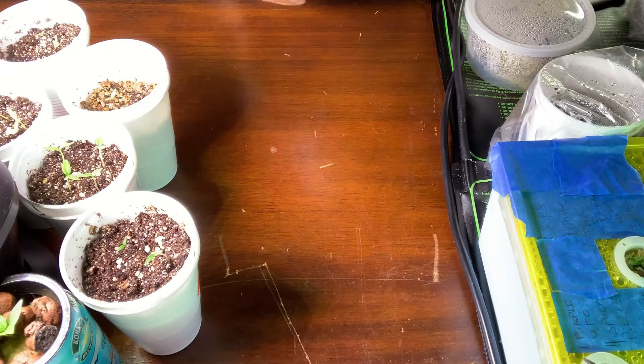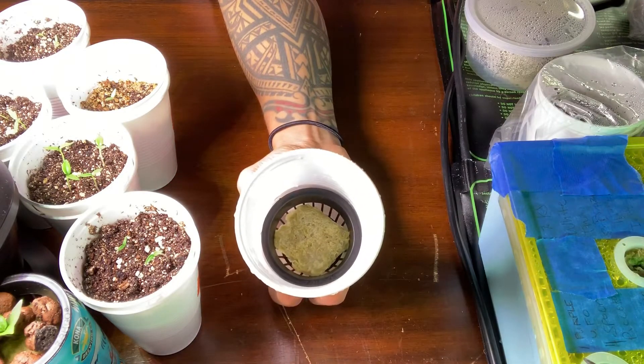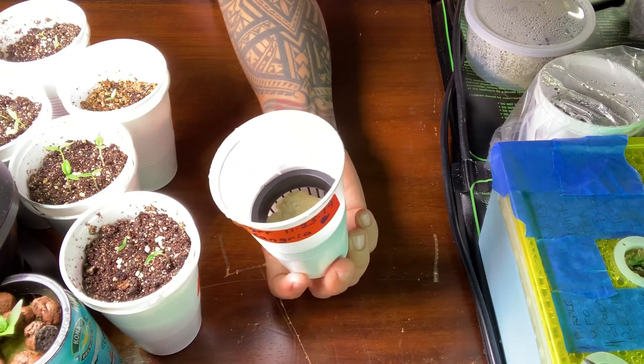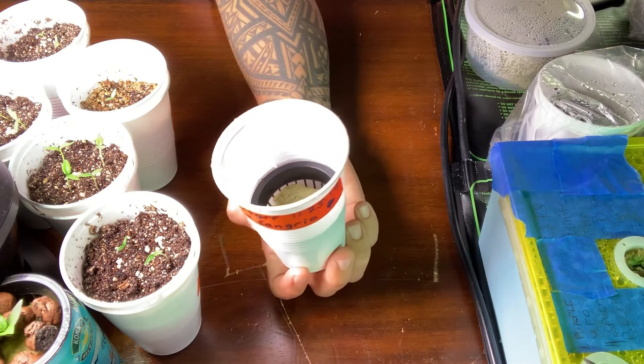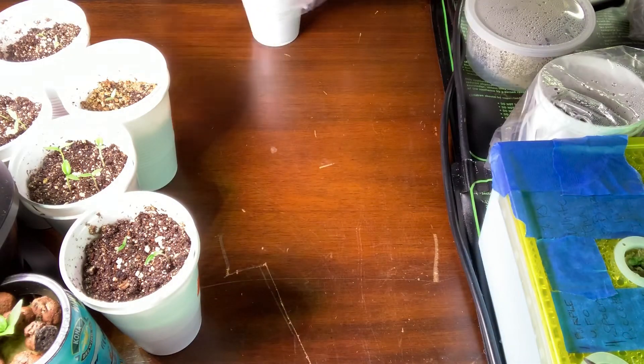This one I just planted on my birthday - Lenzo cross Sangria. I put them in rock wool, into the net cup, into the cup. That way if I put water in here it doesn't soak it all up - it just moistens the rock wool and then it drips down. But I won't need to put any water in this, I don't think.